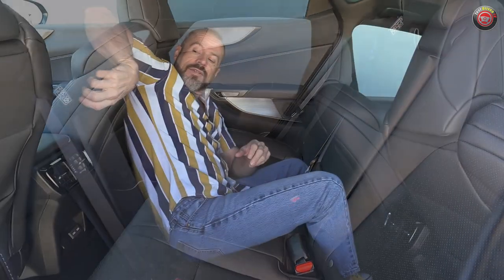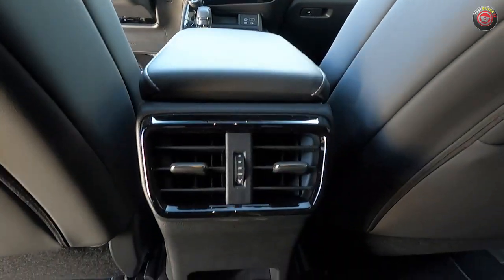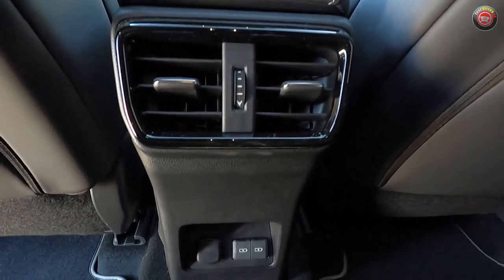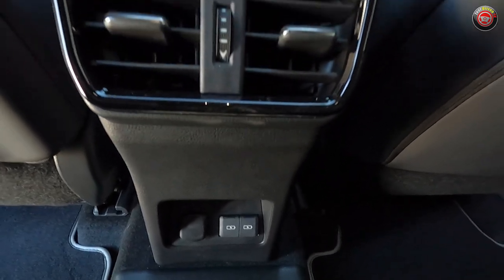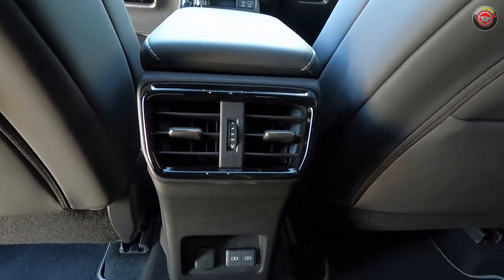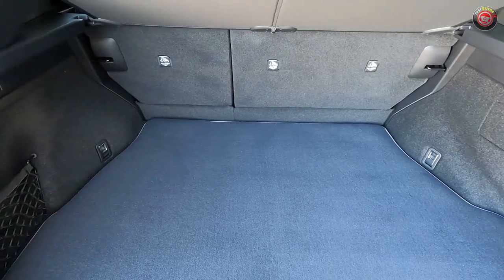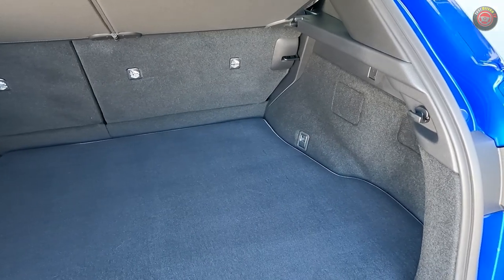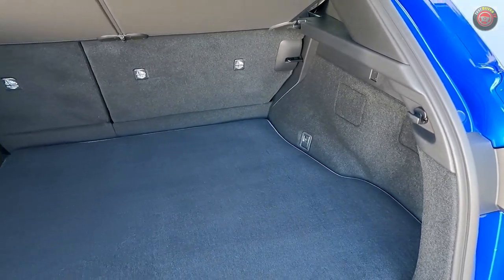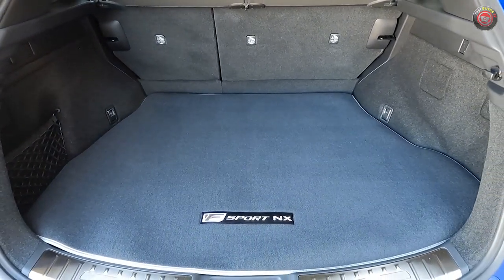The rear seat is firm, with a full-down center armrest and cup holders, vents from the center console, plus two USB ports and a 12-volt outlet for charging in back — you won't be let down. The rear cargo area is pretty sizable and we didn't give up much by having a plug-in hybrid. These seats fold down in a 60/40 split, giving you the full SUV load floor and a lot of versatility.